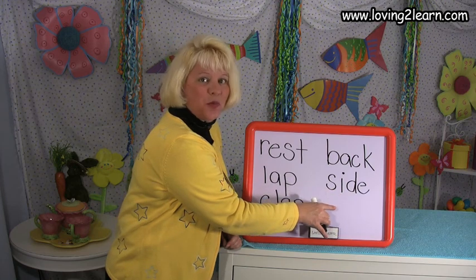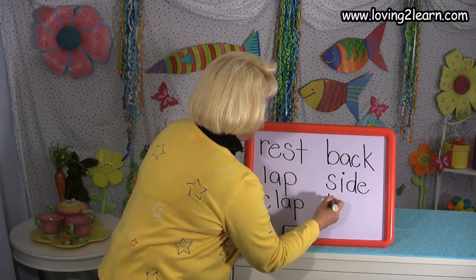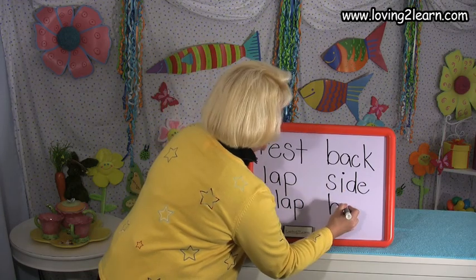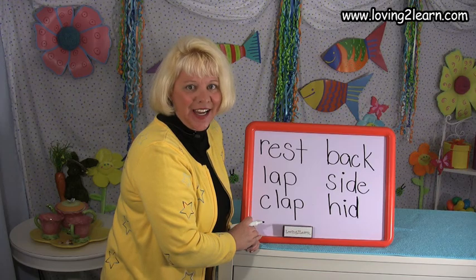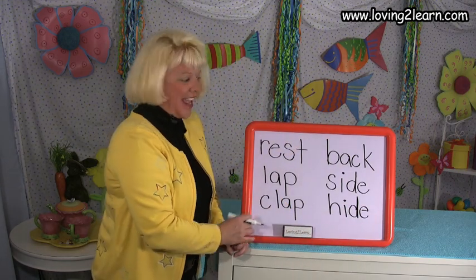The last word I want you to stretch out is hide. Did you do it? Let's check — H-I-D. Let's stretch it again — H-I-D. Let's write the word hide, like hide and seek. Will the word side help us write the word hide? It will. H — straight line down and around the hill. I — just like in side, straight line down, dot on top. D-E — circle around the bottom, straight line up, straight line down. And there's a silent E at the end of hide, just like in side. You just wrote the word hide.